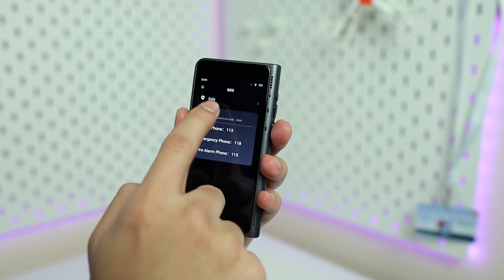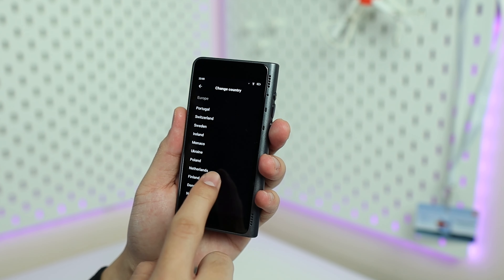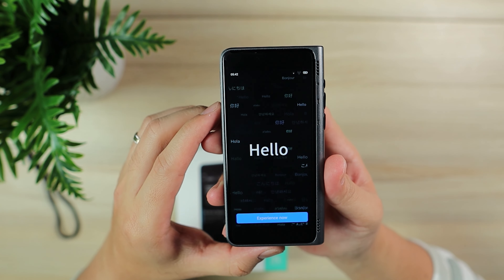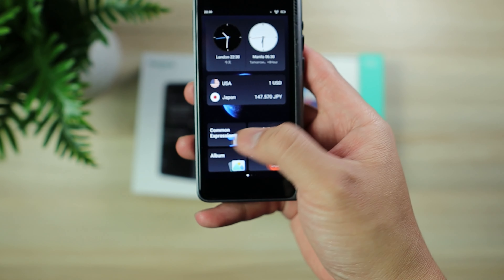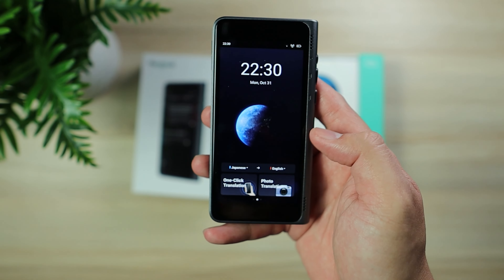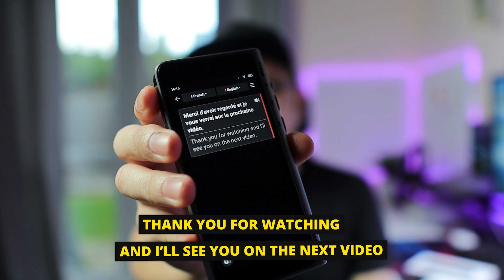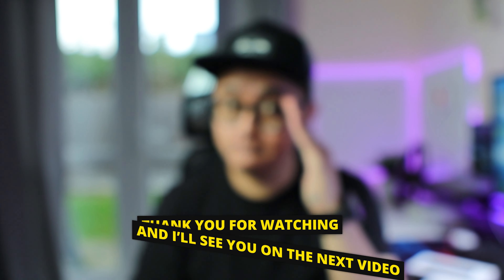So what do I think about the Fluentalk T1 handheld translation device? It is very convenient — it's way better than using your phone. With your phone you need Wi-Fi or a data connection before you can get anything translated. This device is more accurate, more convenient to use, and easier to access. This is the best language translation device I have encountered or used so far. Check the link in the description below and feel free to ask me questions. Thanks for watching and I'll see you in the next video.